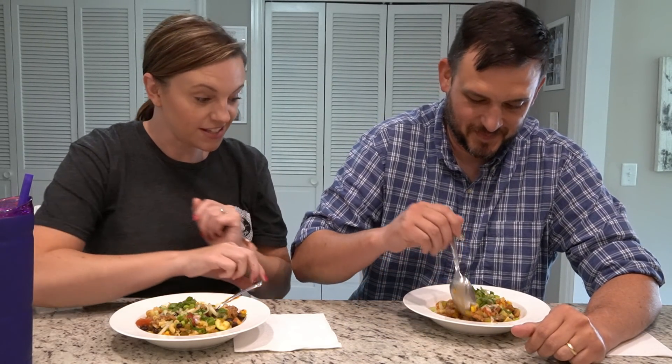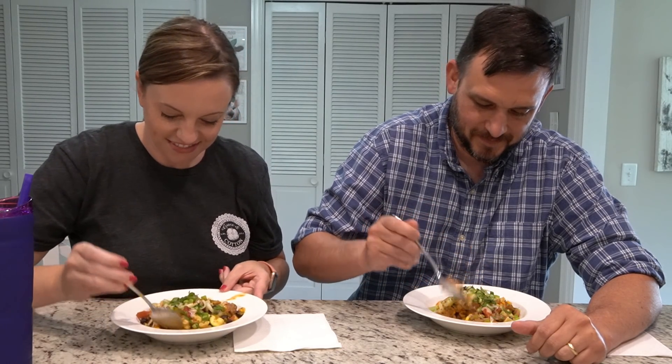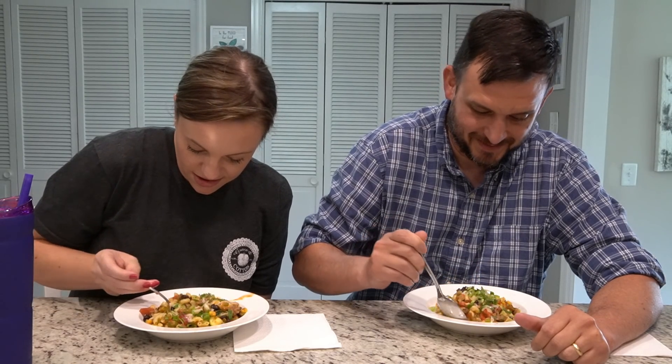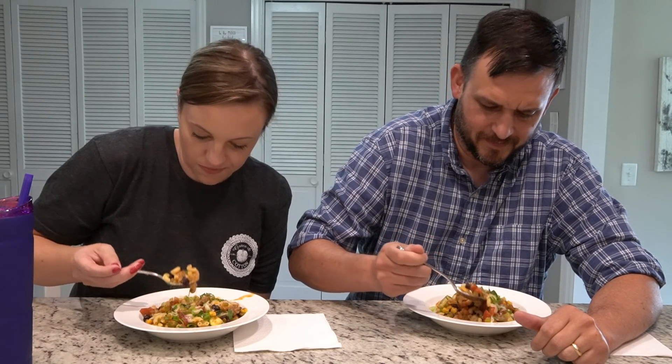We're empty nesters this evening — Cole will be home probably within the next couple of hours, so it's just us tonight for this big ol' thing of pasta, but I'm sure Cole will partake when he gets home. Let's dig in! Southwest pasta — it definitely looks like Southwest pasta. Smells so good.